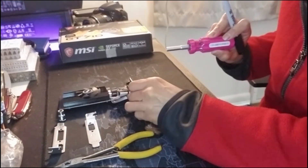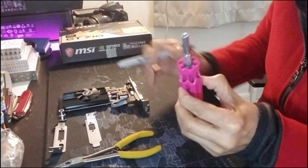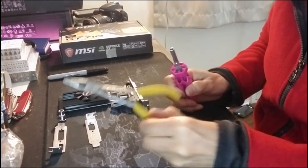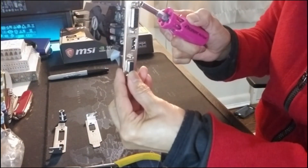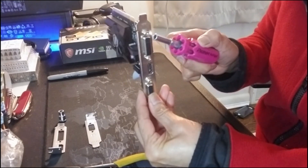I'm going to use this tool to remove it, and I might also use the pliers just because in this area here it might be a little tight.